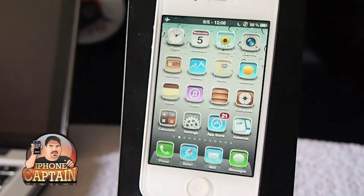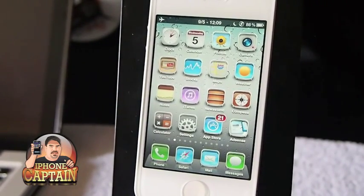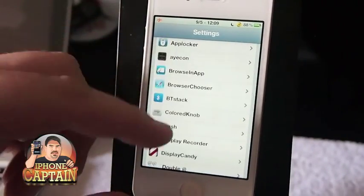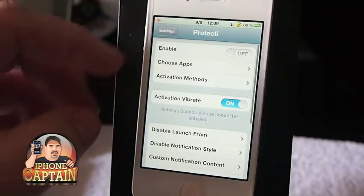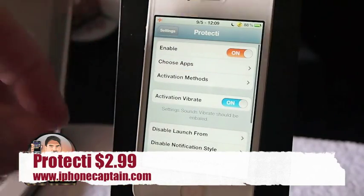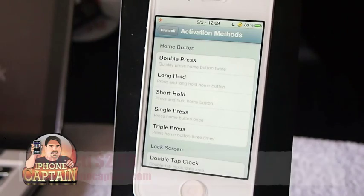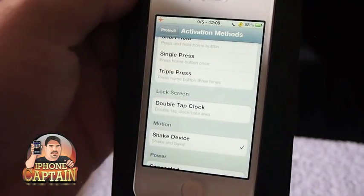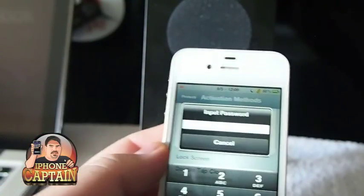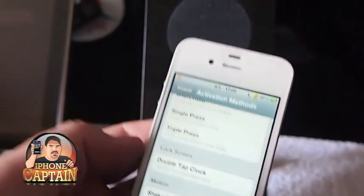Last but not least is one called ProtectEye. ProtectEye is $2.99 and I think AppLocker is $0.99 — I'll have the prices in the description. ProtectEye is an awesome application too, and it requires a password as well. You just enable it and choose the apps you want it to protect. You've got an activation method, so you don't have to have it enabled all the time. Say a friend wanted to borrow your phone — you could set it to activate when you shake it. When the device is shaking, you get a password prompt. I've just got a generic password of 000.